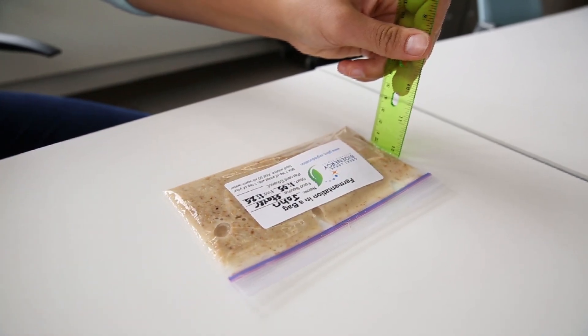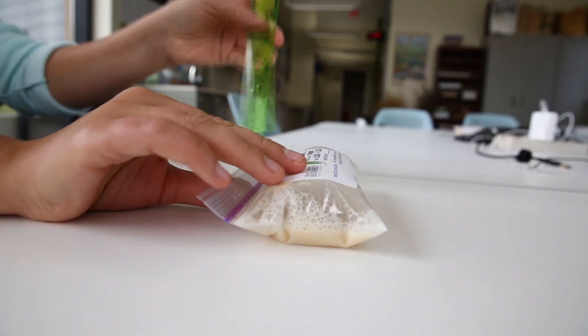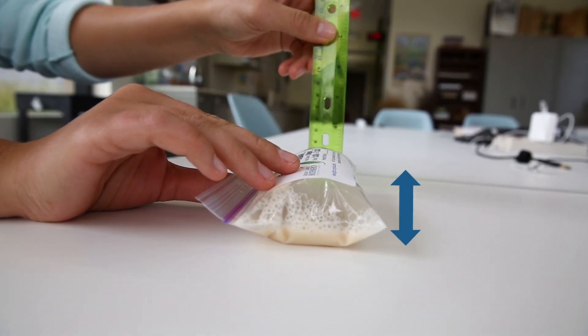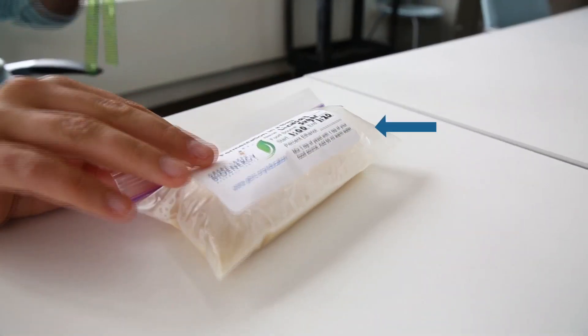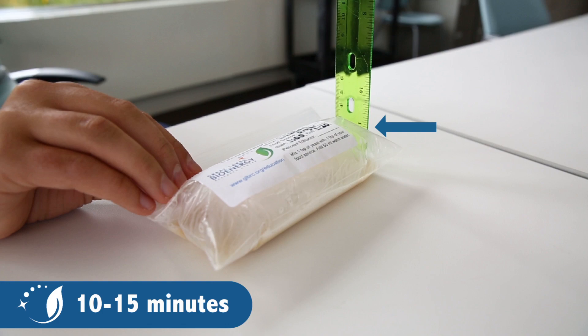Start by placing your fermented food source on the table. Then place the ruler perpendicular to the bag, making sure that the ruler and bag are both flat on the table. Take the height measurement of your bag using the top of the bag as reference. This method works best if done after 10-15 minutes or before some bags have fully inflated.